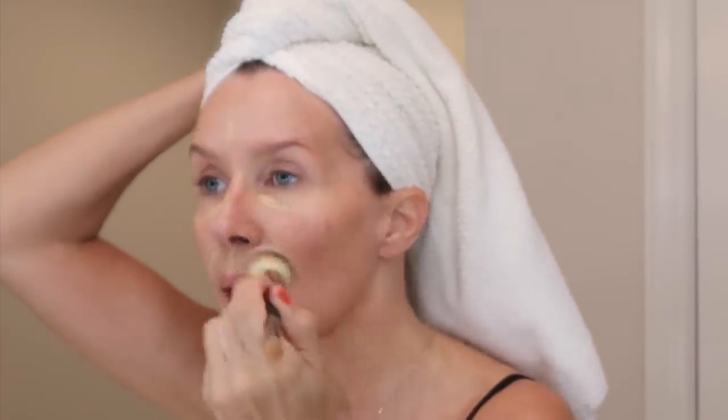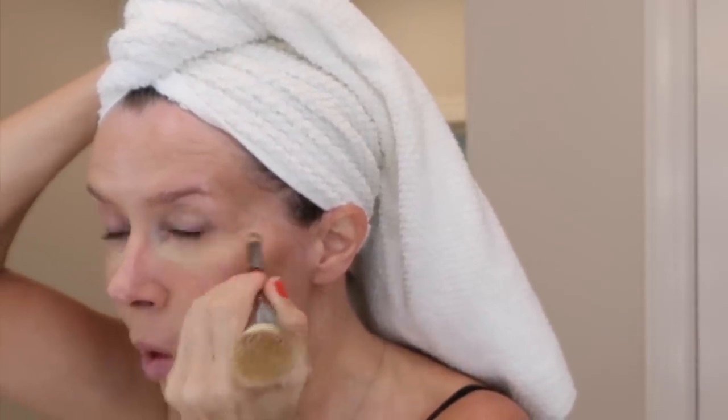This is the Tarte Shape Tape in light medium and I'm just doing the center of my face. I'm using the dual-ended IT brush. The Tarte Shape Tape concealer is almost like foundation — it really spreads well and has good coverage. I switched to the smaller side to spread it out and get it up in the corners of my eyes, then switched back to the big one to buff it in. This gives me enough brightness and coverage in the center of my face, and I use the excess on my jawline.